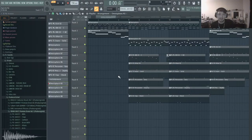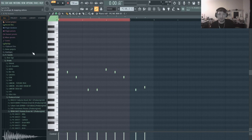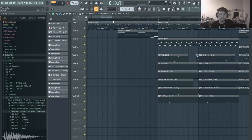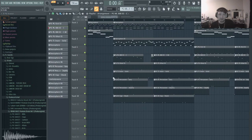And after that, I also took those same pitches and used them for the 808. And also used that same rhythm for the kick.